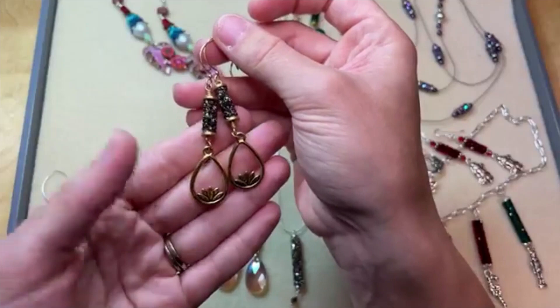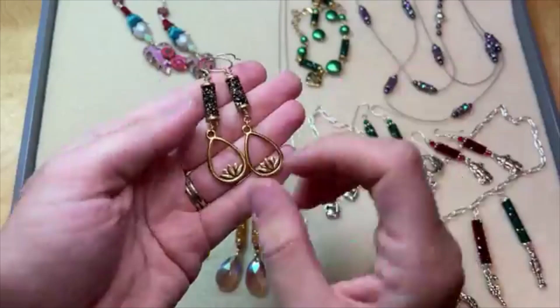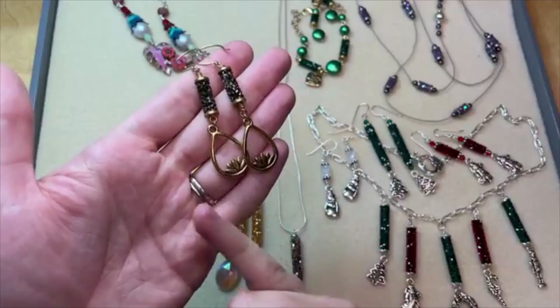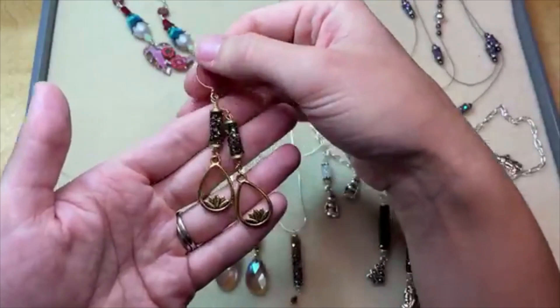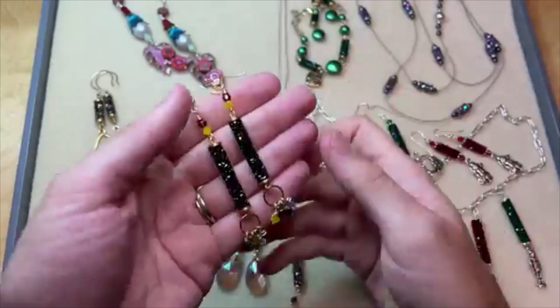They're super easy to work with because they are so glam and gorgeous on their own. You can really do something simple or use them in more intricate pieces. All I did here was use them as a link on an eye pin, attached a nice little tiara cast lotus drop charm on the bottom, added the ear wires to the top — a super chic pair of earrings you could wear anywhere. You can also pair them with other Prestige Crystal options because the colors look perfect with these Fine Rocks tubes.